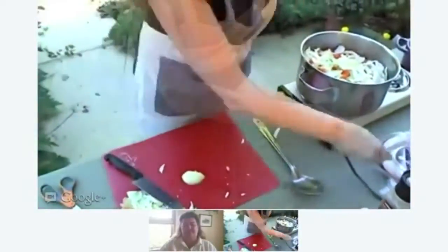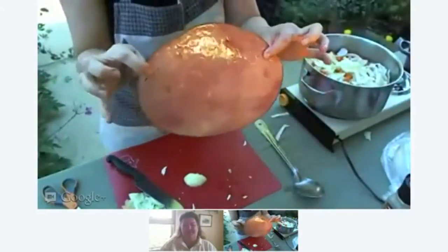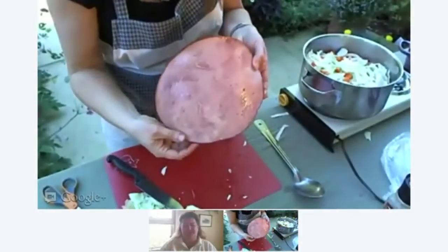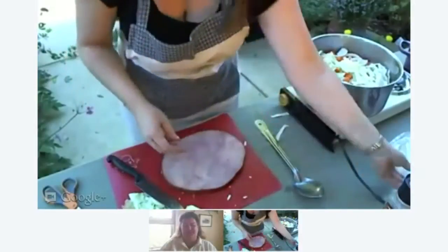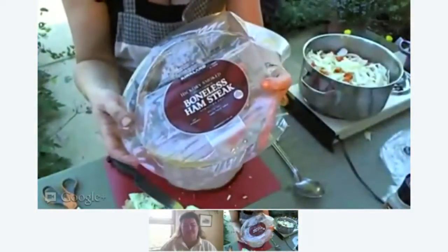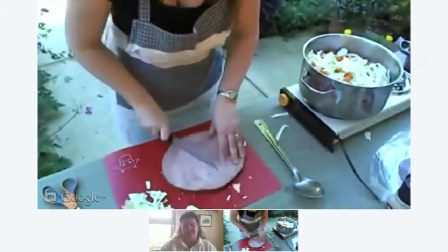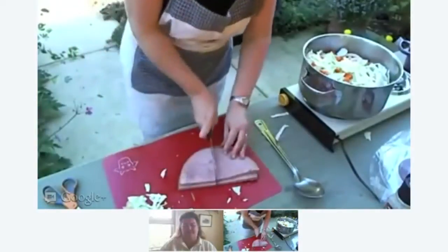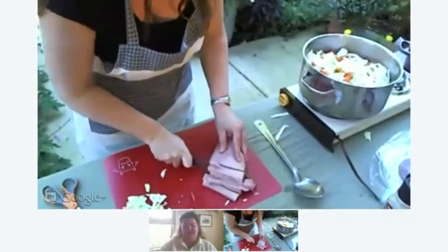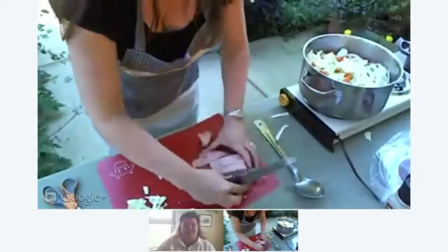I have a German-Irish heritage, and we cook this all the time — it's ham. Since we paid absolutely nothing for the chicken broth if we made it from the carcass, we could do a boneless ham steak. This one came from Costco; they sell them in three packs for $11, so it's just a couple of bucks for this ham steak. Then what we're going to do is chop it in little bite-sized pieces and toss it in there too.